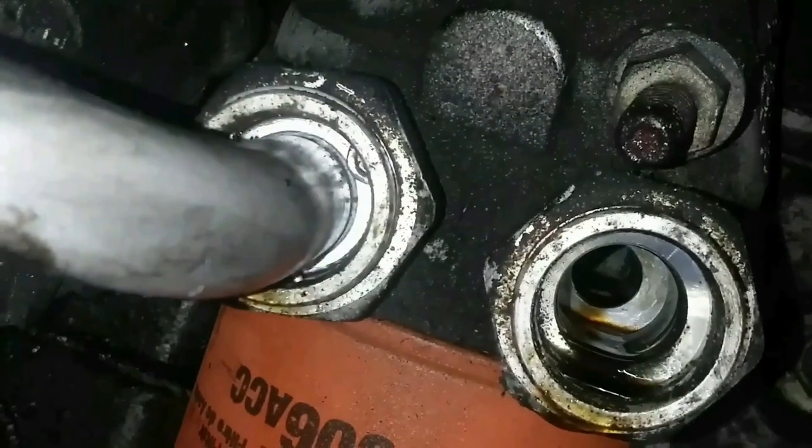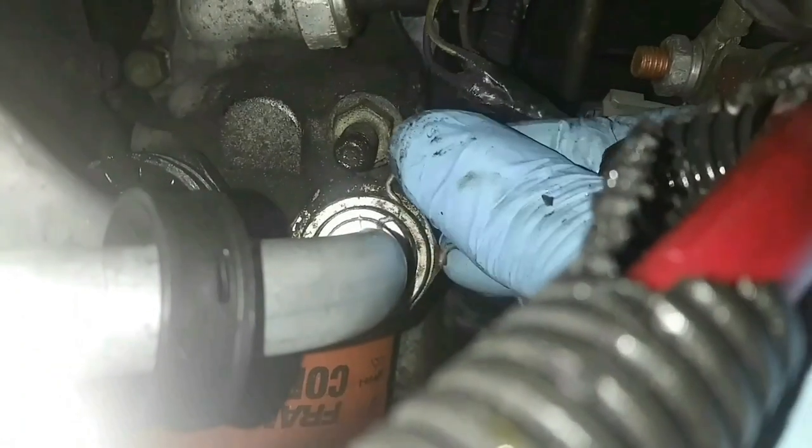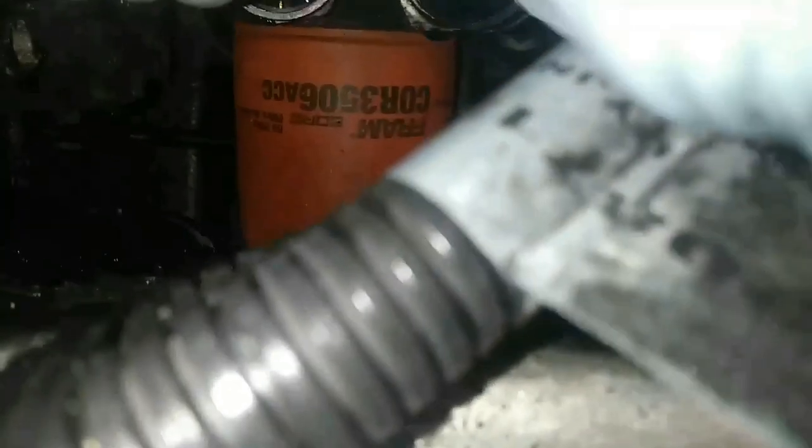Got the clip in there. Once you reinsert the clip, you want to make sure you can see it seated at the back where the line goes in. It's a good idea to grab that line, shake it, and rock it back and forth to make sure it's in there firmly. Now we can get our dust shields back in place.